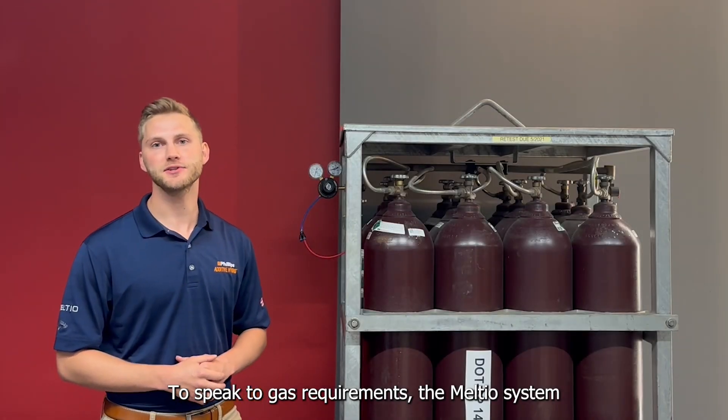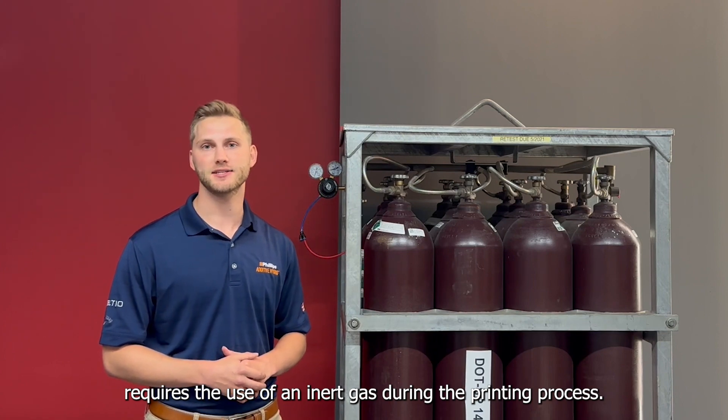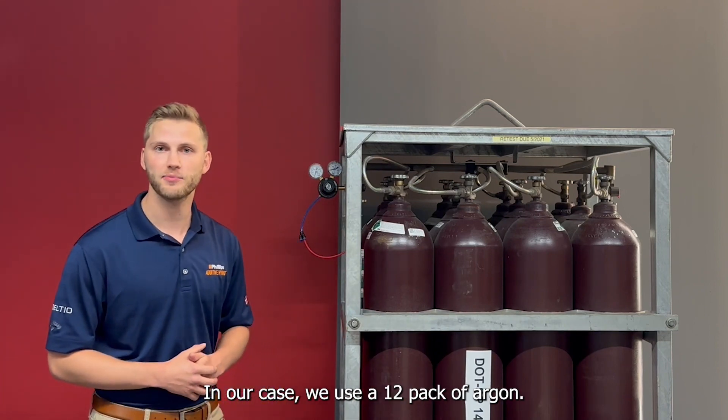To speak to gas requirements, the Meltio system requires the use of an inert gas during the printing process. In our case, we use a 12-pack of argon.